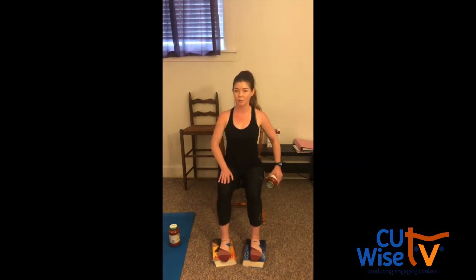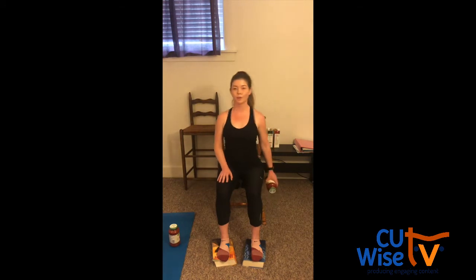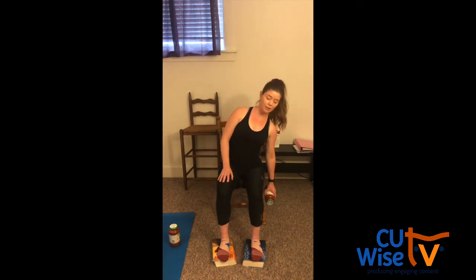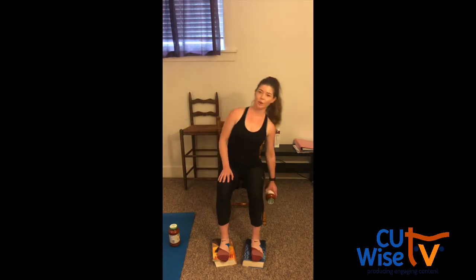Let's go to the other side. Right hand comes to the top of the leg. And 15 on this side. 15, 14. Remember to keep that posture nice and tall. And just slide as far as you're able. We all have different levels of flexibility. Nine, eight, seven, six, five, four. Keep breathing. Almost there. Two, and one. Nice job.